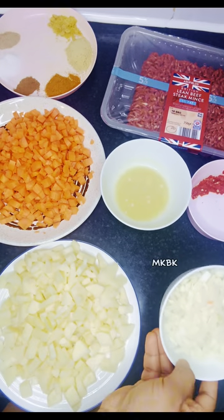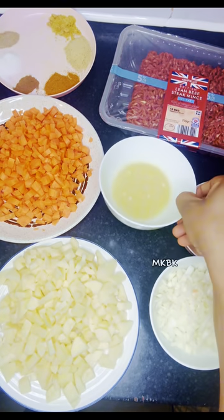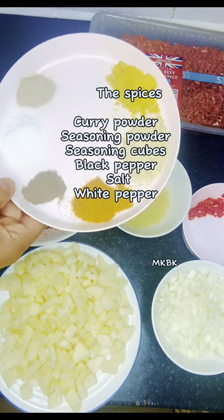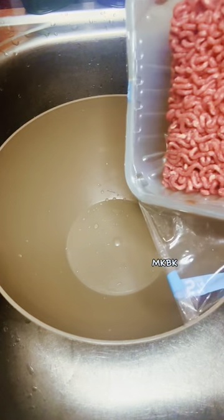Over here I have some of these ingredients for the meat pie fillings: my Irish potato, my carrots, chopped onion, blended habanero pepper, my minced meat, my ginger and garlic paste, and some spices which I just listed on the screen.